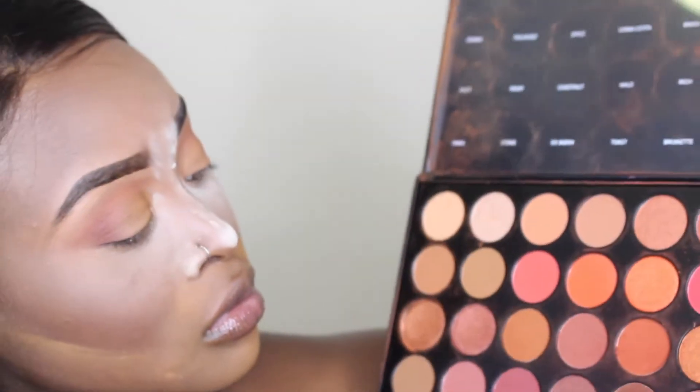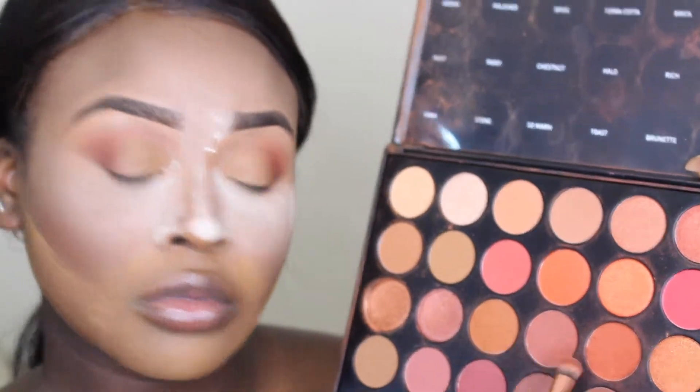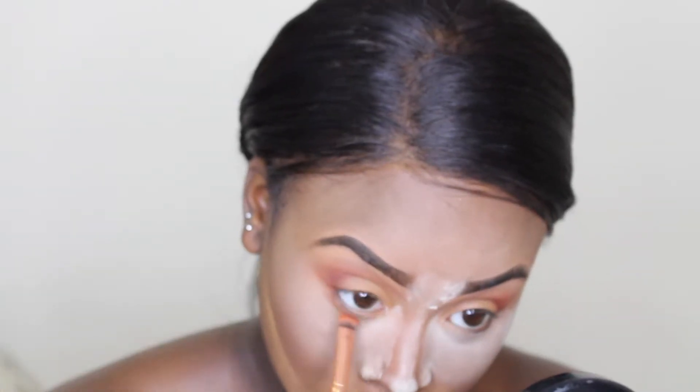Now I'm going back into the Morphe 3502 palette and I'm going to be mixing the shades Terracotta and Brick and using that to buff out the lower lash line.